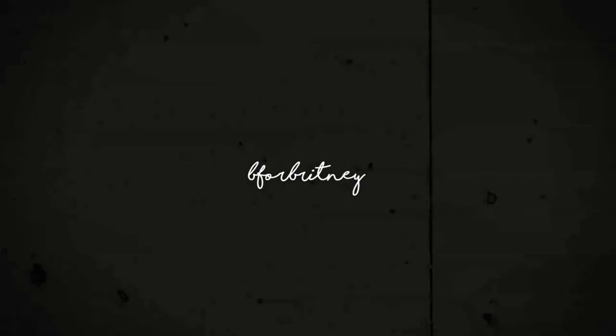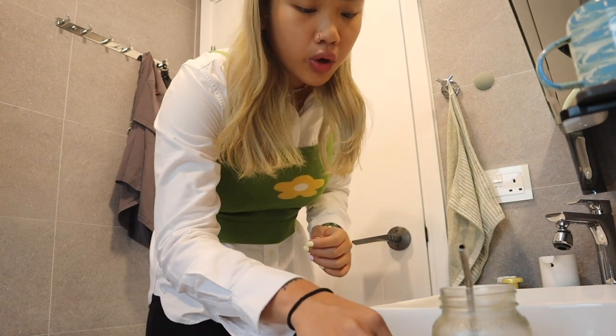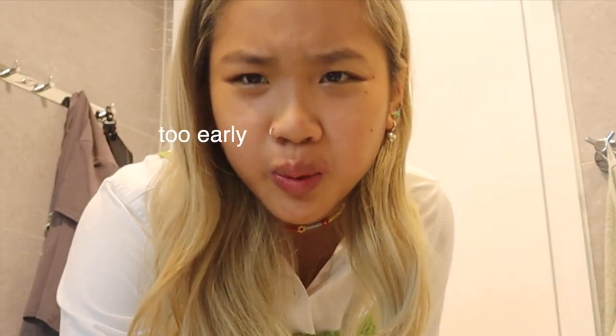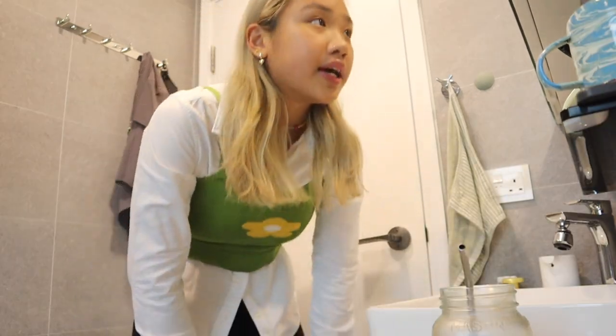Hey, I'm Brittany and this is my hairstyle of the week. Good morning everyone. I'm going to work today and my work actually requires smart casual. That's why I'm wearing like that. And I'm doing a little trendy hairstyle today.